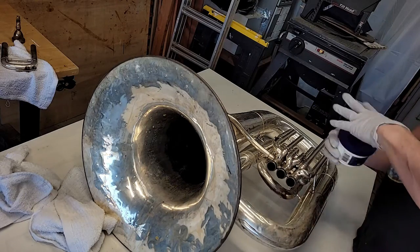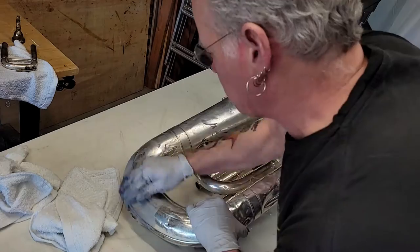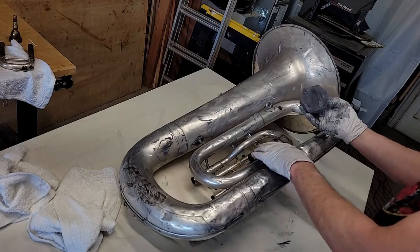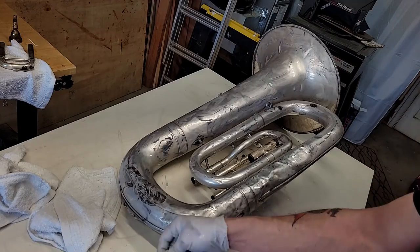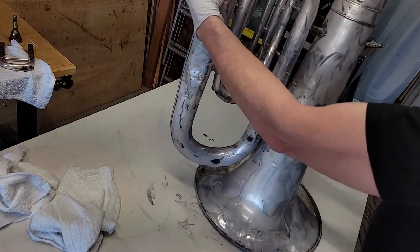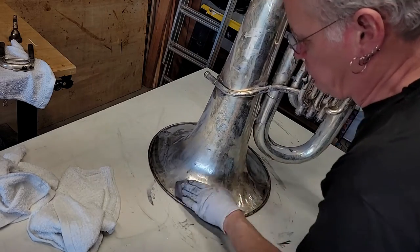So we've got our silver polish — I'm going to use the paste and just start rubbing it on the horn. Sort of work the tarnish off. Make sure to get in the dents. The sponge gets kind of black sometimes, so you have to go rinse it out once in a while. Keep rubbing it on there — get in the little crevices and the dents and everything, and you'll be getting a shiny horn soon.